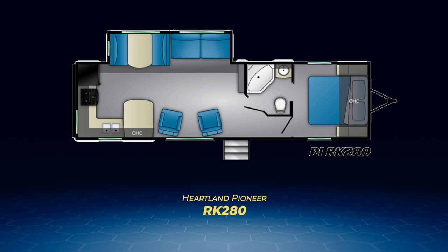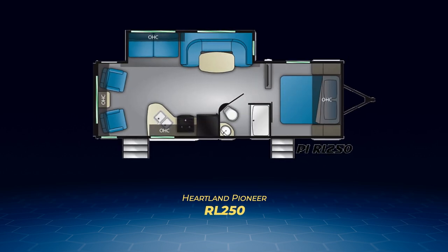The front end of the RK-280 is laid out exactly like the RE-275, including the private access from the bedroom to the bathroom. The final rear living floor plan is the RL-250, whose living room slide houses the jackknife sofa and a large U-shaped dinette, perfect for camp relaxation.